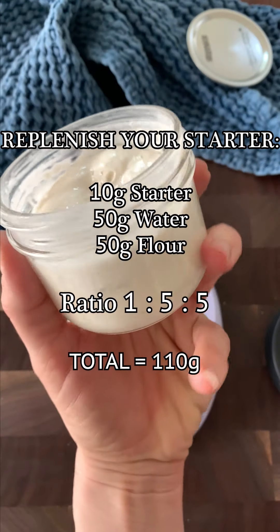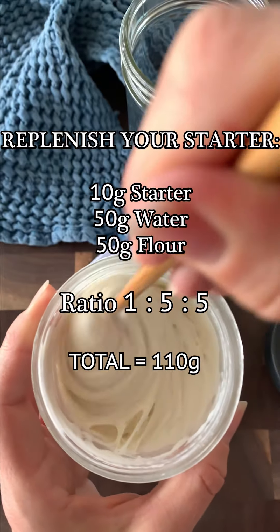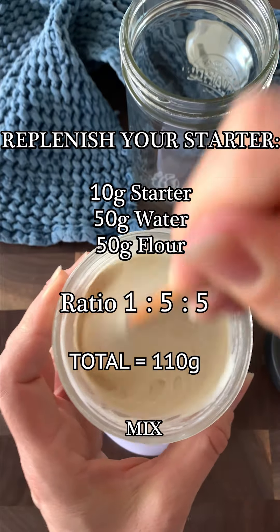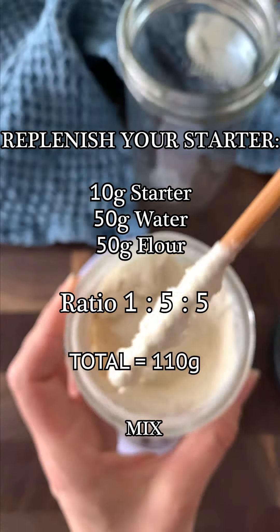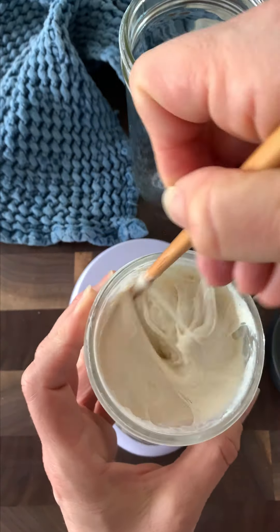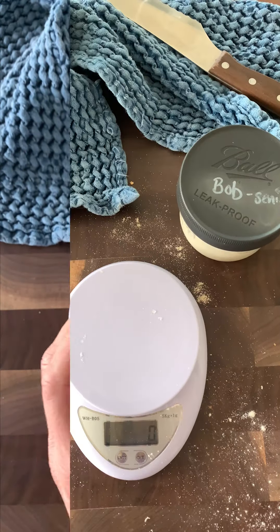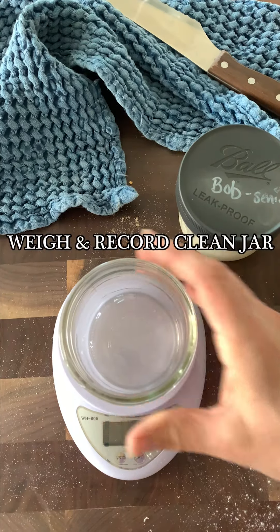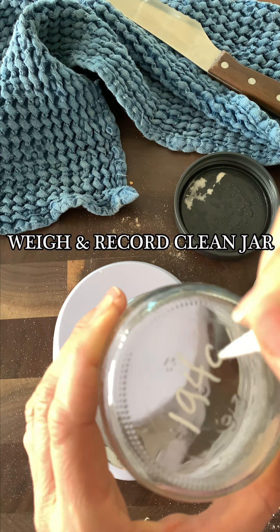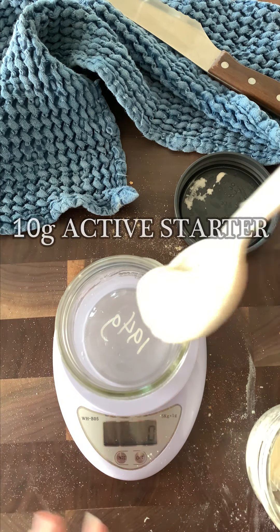When it comes out of the refrigerator it will have a lower base acidity to begin with, which is very beneficial. This will give us 110 grams of starter sleeping in the refrigerator, ready to bake anytime. We're not putting the yeast and bacteria fully to sleep — we're just slowing down the activity. You'll notice it still bubbles away in the fridge, just a lot more slowly.